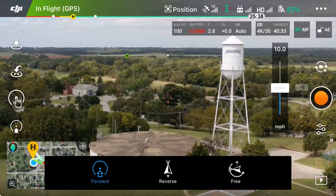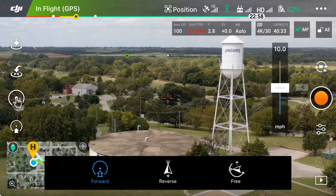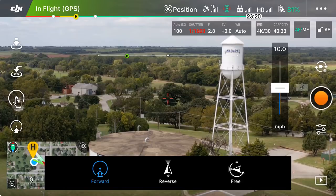Basically in Tap Fly, the way this works is: if you tap above that horizon and then hit Go, the drone is going to start flying in that direction and it's going to continually ascend or raise in altitude until you give it other instruction. We're set at 10 miles an hour and we're on Forward.